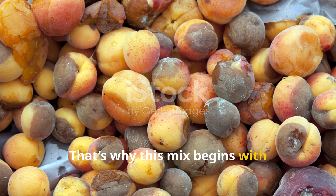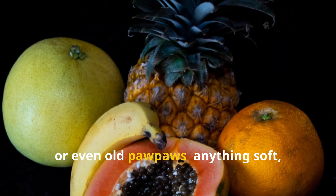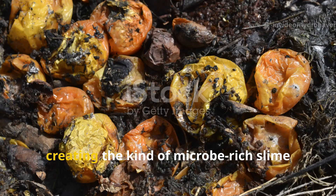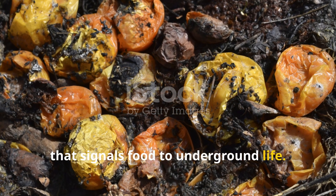That's why this mix begins with overripe fruit — bananas, mango peels, papayas, or even old pawpaws. Anything soft, sugary, and really on the edge of rotting. These sugary scraps begin breaking down quickly, creating the kind of microbe-rich slime that signals food to underground life.